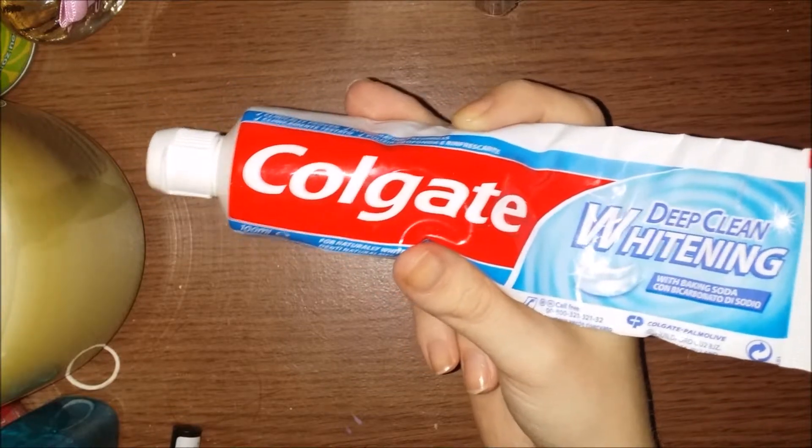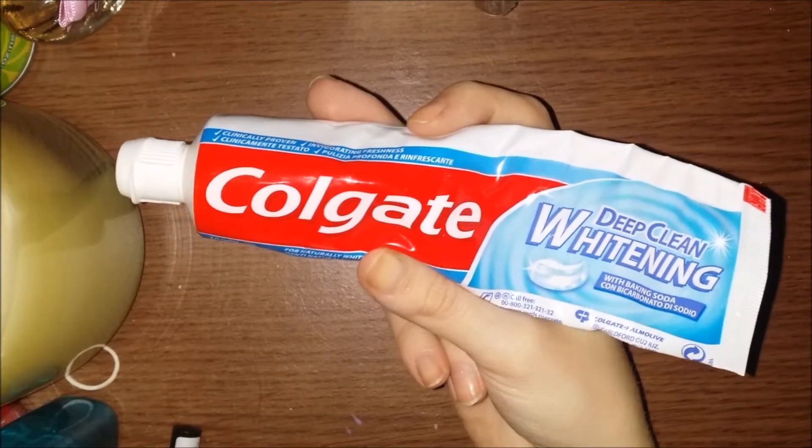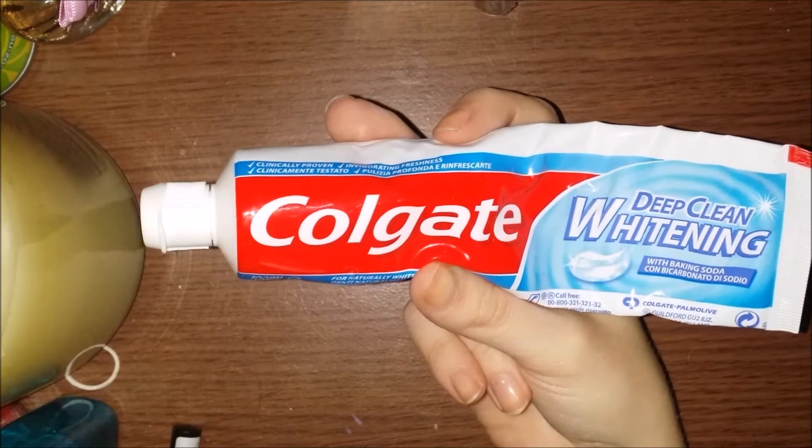If you have any questions about this or want to see a whitening toothpaste comparison, leave them in the comments and I'll get back to you. Thank you for watching, guys — all my links will be down below, subscribe if you haven't already, and I'll see you in the next video!